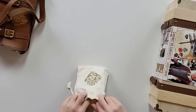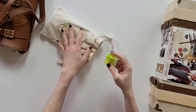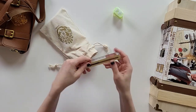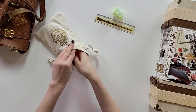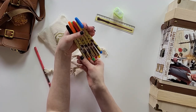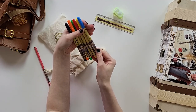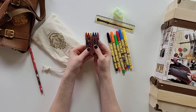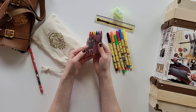First we've got a sharpener — it says 'Platform Nine and Three Quarters,' so it's like a train ticket on the sharpener. It has a ruler with Harry's wand on it. And there's a bunch of pens — six pens with Harry and Hedwig.